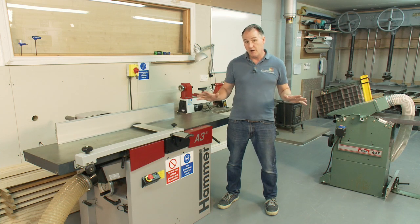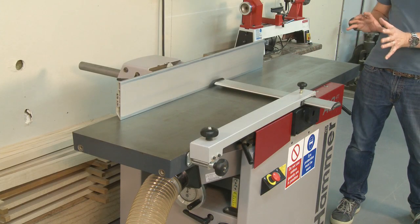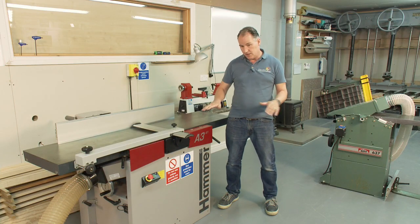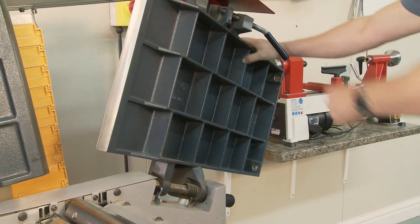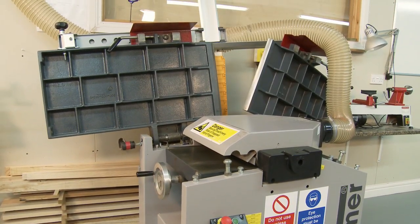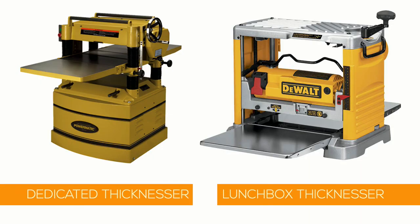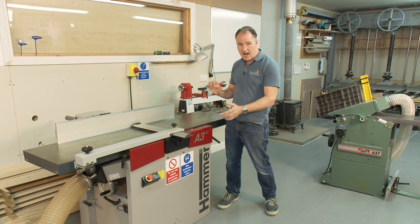I have here two combined planar thicknesses which means they can do surfacing work but also thicknessing. On these, the beds will lift up and away so we can put them into thicknessing mode. You can also buy these machines purely as a thickness planer — some people call them a lunchbox thicknesser — they're more of a dedicated thicknessing machine, but this will do surfacing and thicknessing.